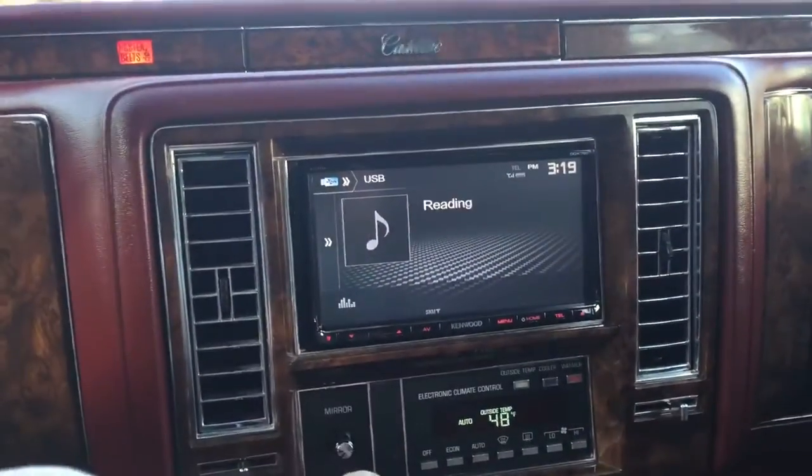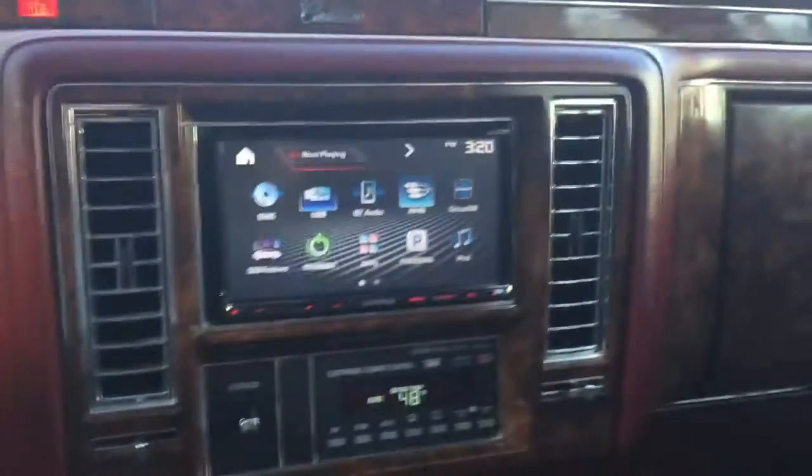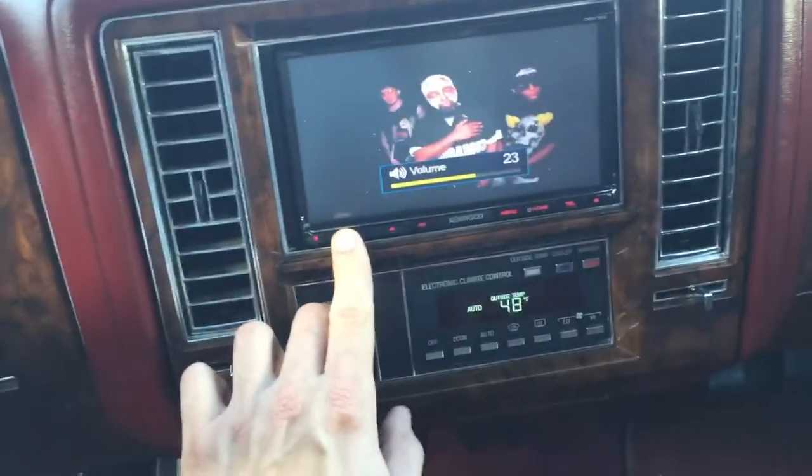So basically, going to the AV input — you can see here it's green and it mirrors everything you have onto the screen. If you have YouTube Red it looks really good. You can see it's playing here — you can't interact with the screen directly, but it's playing and it's connected to AirPlay.